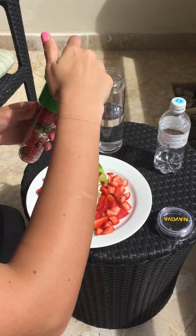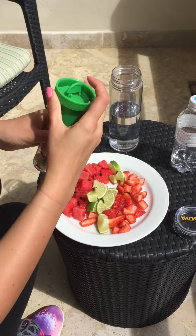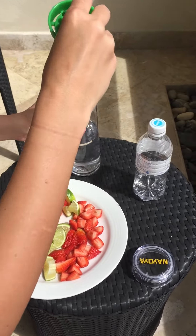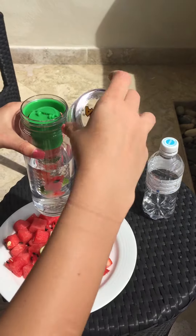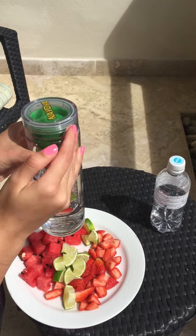Now we screw the cap back on and we're going to place it into the water bottle. Now we're going to screw the Nioia cap back on.